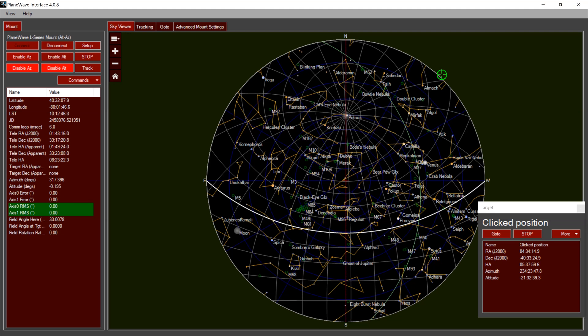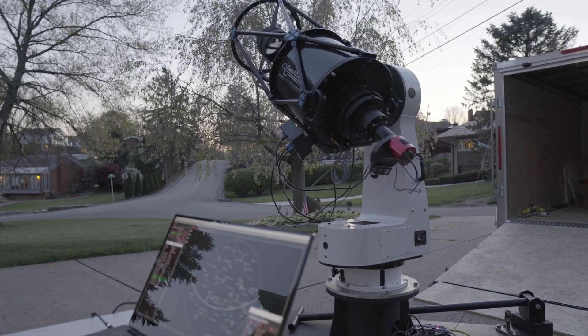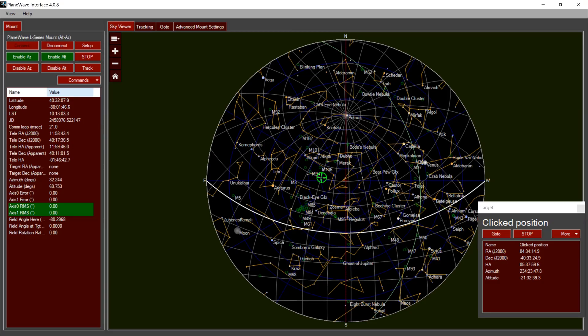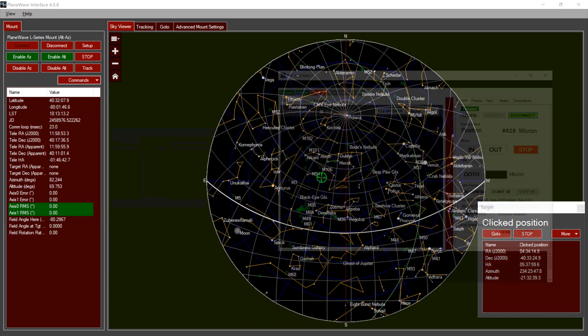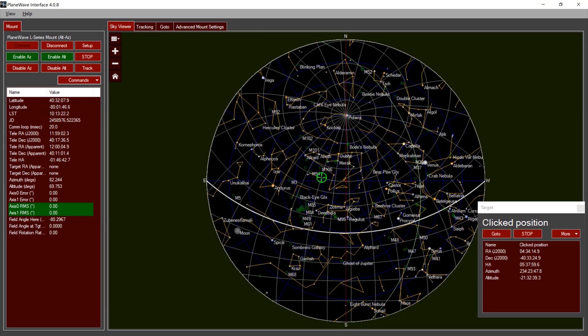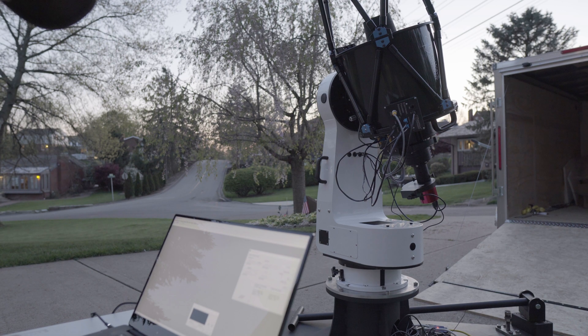With the mount powered on, we connect it in PWI4, click enable azimuth, enable altitude, and then home the mount. Now that the mount is homed, I'll make sure I'm connected in PWI3, which is our software for controlling the focuser. We're at about the same focus point as last night. I'm connected to the camera and it's currently cooling, so now we wait for it to get dark and then start imaging.